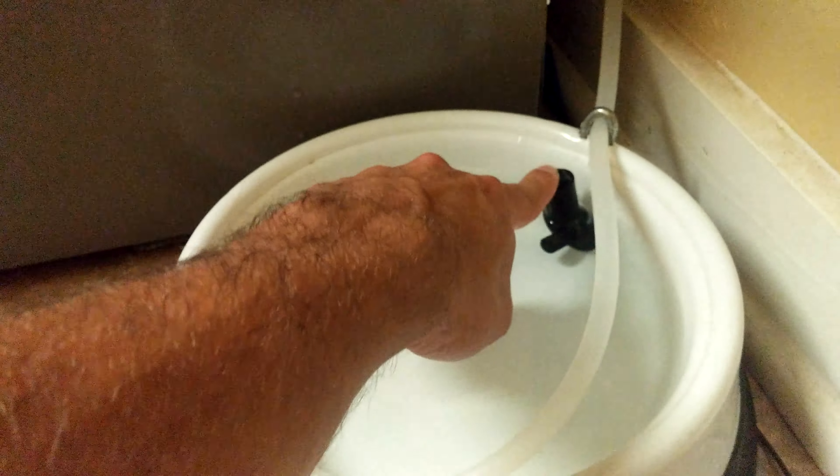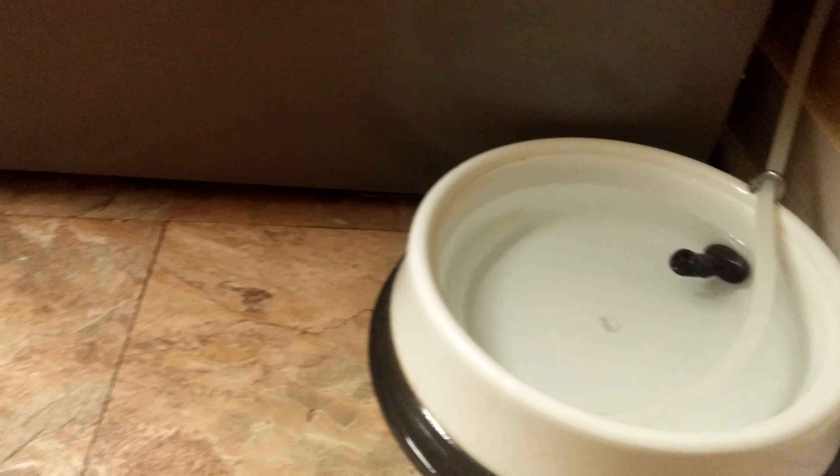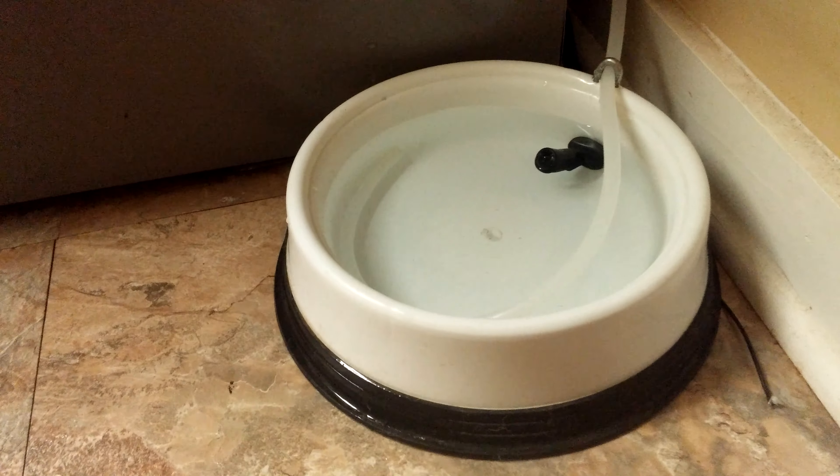It just continuously kept filling up with water, overflowed, flooded the kitchen, went into the floorboards, flooded the basement. I don't know how long it was going, but it made some damage.